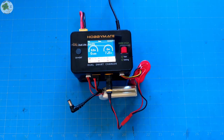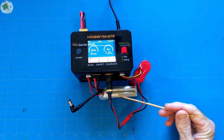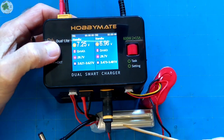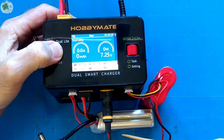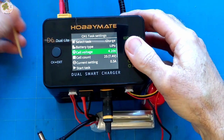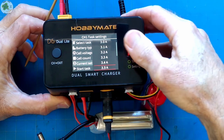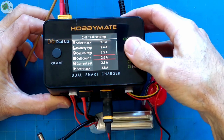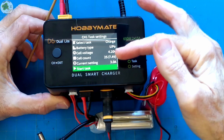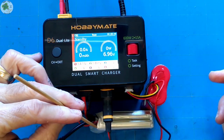It goes through its self-check and then from here we just set up each channel like we did with the one battery demo. Our goggles 2S battery has a 3000 mAh capacity so we're going to charge that at 3 amps. Let's go to channel one. This is a LiPo so we're going to leave it at LiPo, 4.2 volts. It automatically detected the number of cells — 2S, 3000 mAh. For a 1C charge rate we're going to set that to 3 amps. LiPo, 2S, 4.2 volts per cell, 3 amps — we're going to start the task, and it's charging on channel one.